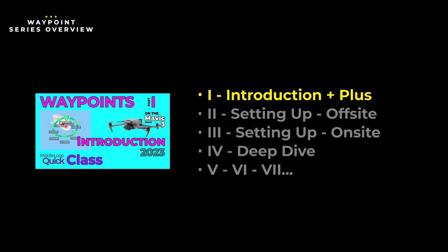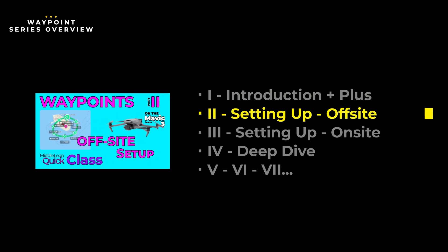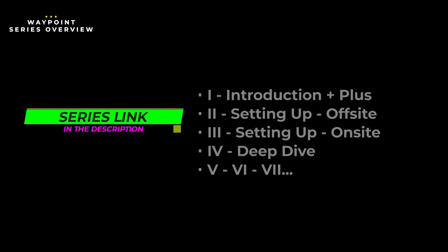If you haven't already viewed Part 1 in our series, The Introduction, you might want to do that first. This video, and the next, show two different methods of setting up waypoint missions. In today's Quick Class Part 2, we cover setting up the mission before arriving to the location. This method is based purely on the maps and can be done from anywhere you have an internet connection. Part 3 shows setting up the waypoint flight on location by actually flying the drone to set the exact position and altitude of each waypoint. We've included a link in the description to the entire series, as well as links to each individual video.